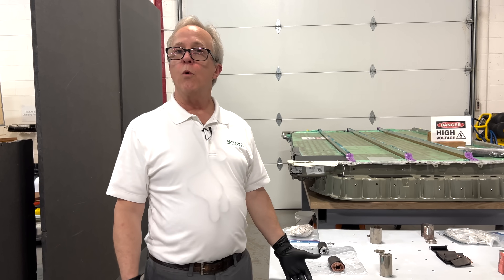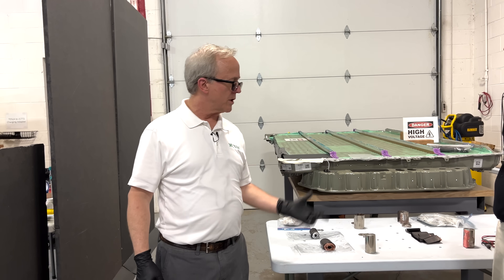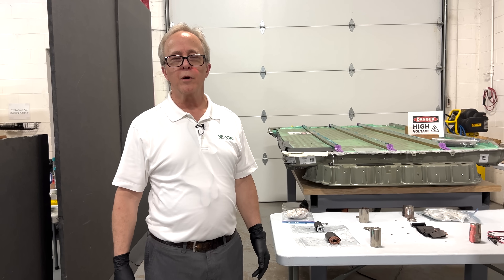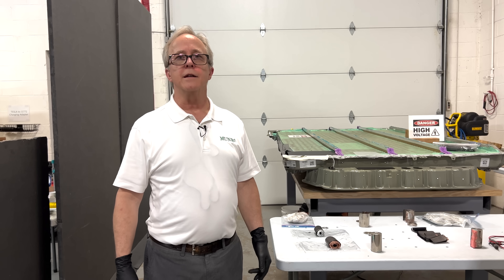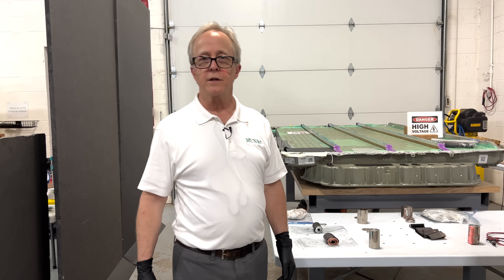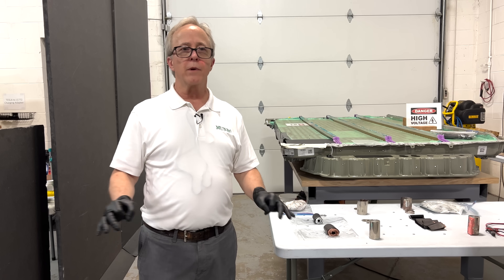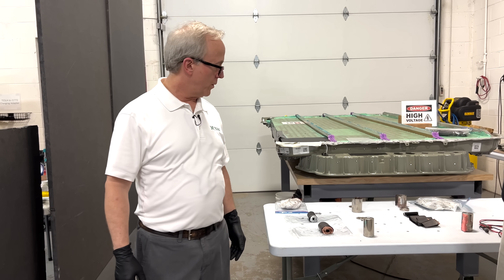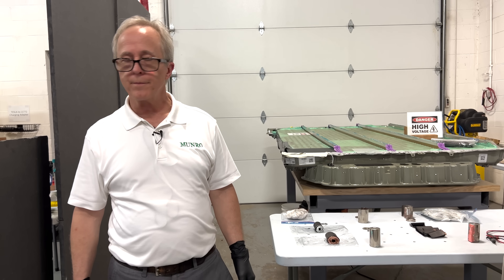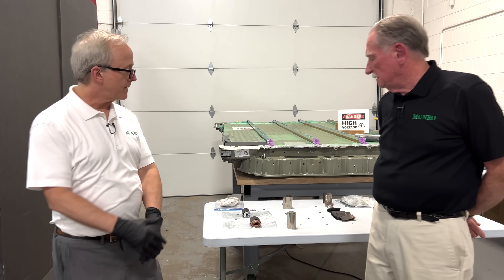We know with some certainty that the anode in this gen 2 cell has more silicon. We didn't find any silicon in the gen 1 cell, but we did find some in this one. We're hesitant to give an exact number, but suffice to say they did incorporate silicon into the anode. There should be a meaningful increase in energy density from that change alone, and we believe there are other differences that will facilitate incremental increases as well.